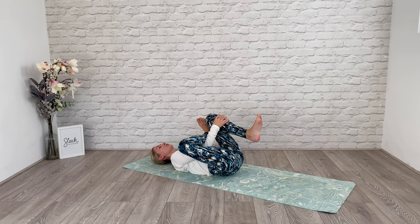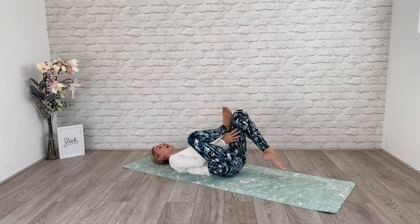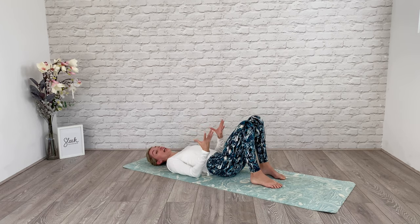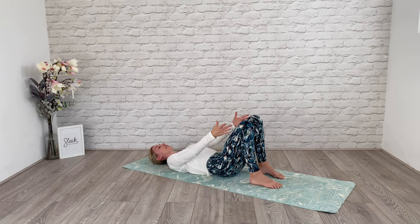Feel the knees gently drawing towards the side wall. Release the toes down, bring this knee into your chest for good alignment. Step the foot down and recheck your alignment — ankles, knees, hips — hip distance and all in line.